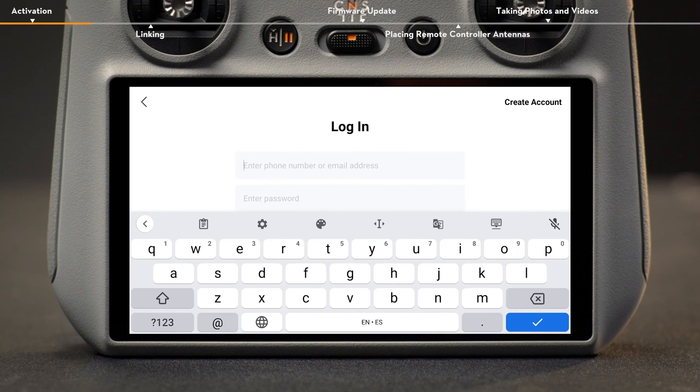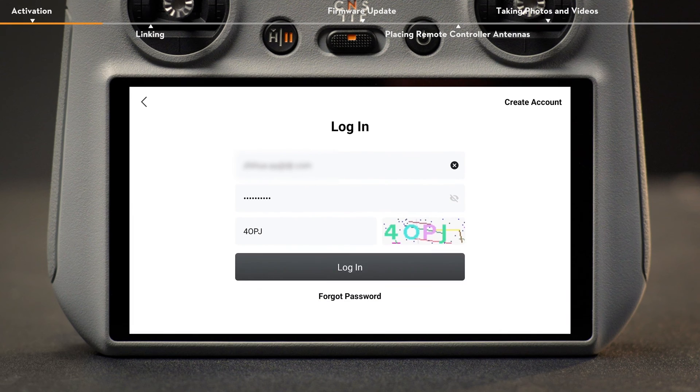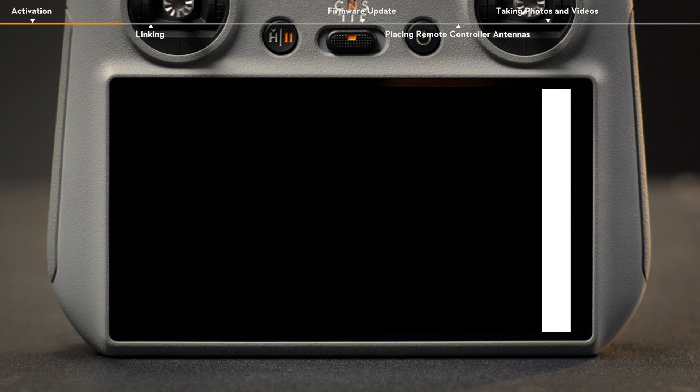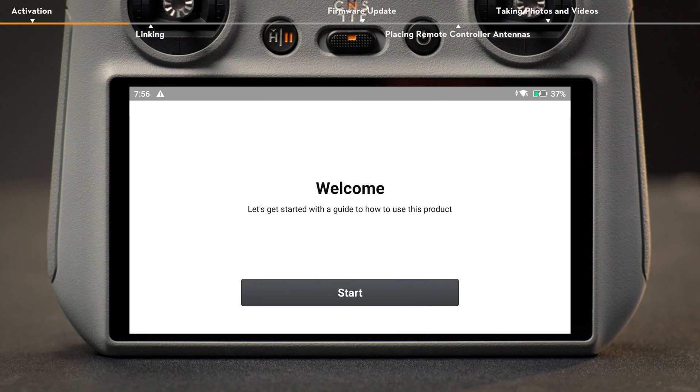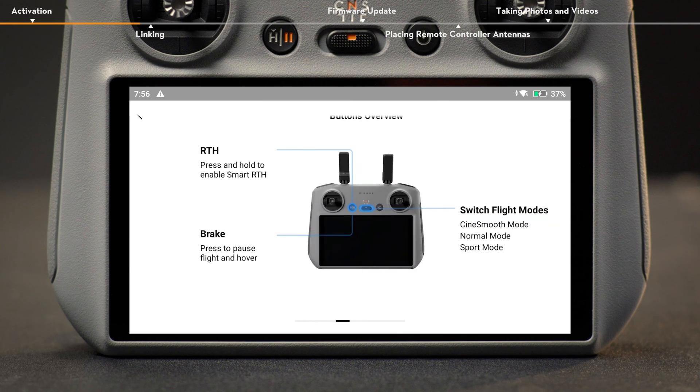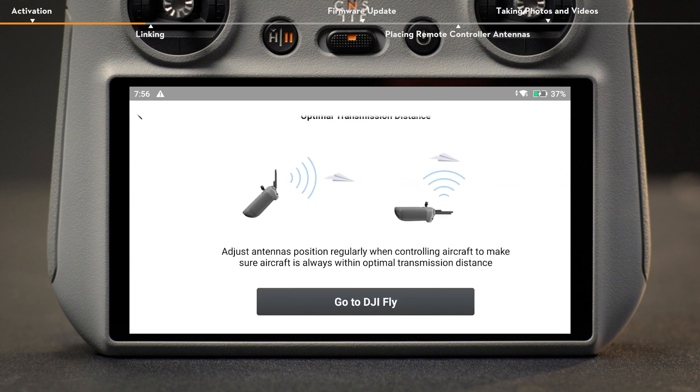For new users, please register before logging in. Log in with your DJI account if you already have one. After successfully logging in, an activation prompt will appear on the screen. Tap to activate. The remote controller is now activated. Tap Start to enter the function guide and learn more about the features and usage of DJI RC2.